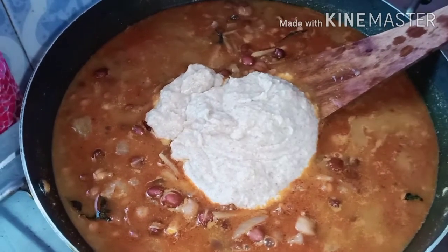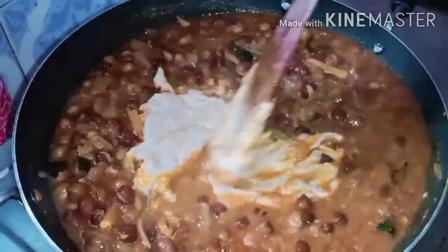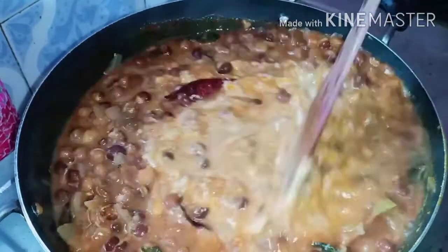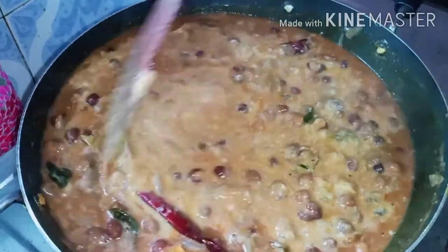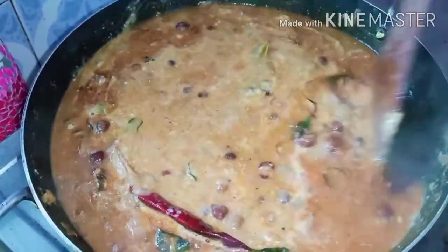Now I'll mix it in a way. I'm gonna mix it in a little bit. We put a little bit of a knife and put it in the pan. We put the knife in the pan.